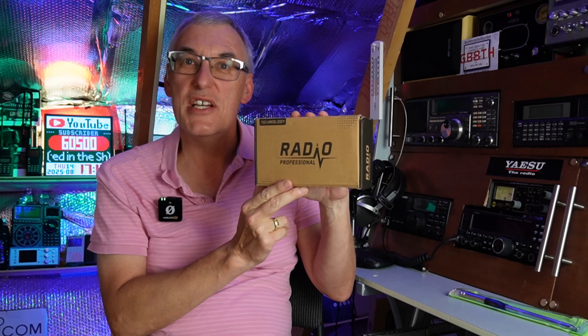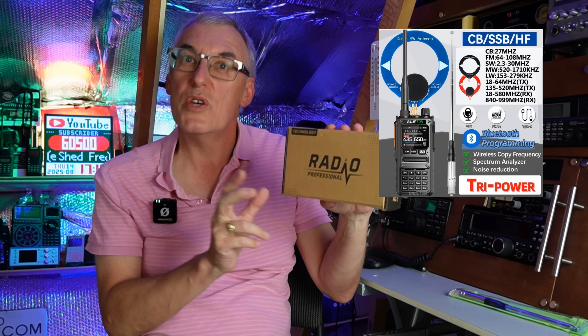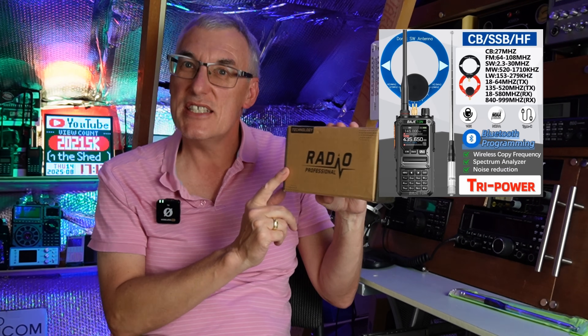Hi, welcome back to Freddy in the Shed. Hope you're well today. Got another one of these little handheld radios up in the shack that claims to transmit on CB as a walkie-talkie — this is the Bajiton BJ-7800.